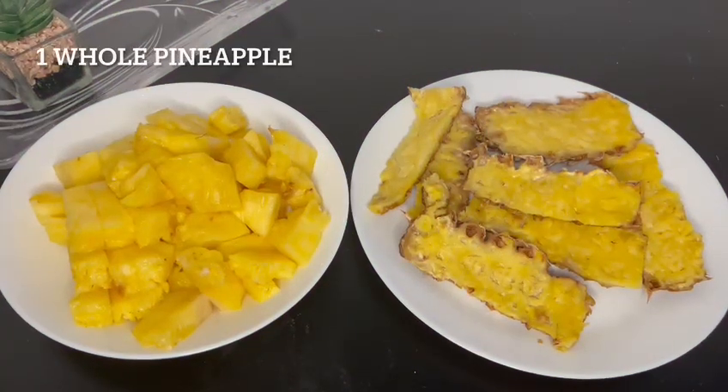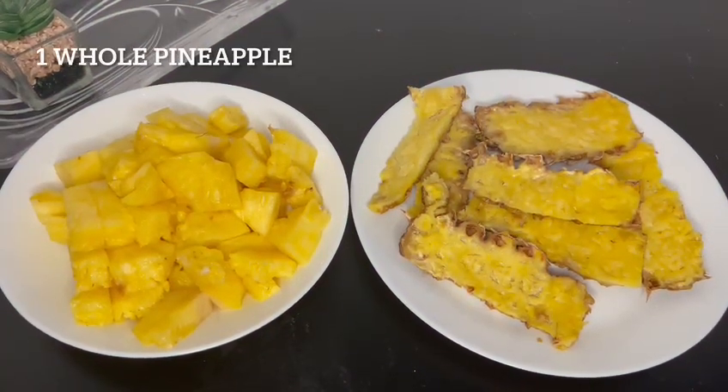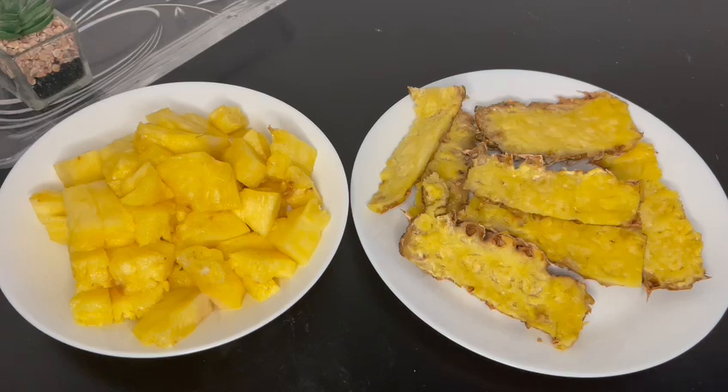Bismillahirrahmanirrahim, assalamu alaikum. Welcome back to Nature's Box. Today I'll be making a ginger and pineapple detox. For this you'll be needing a whole pineapple — both the pineapple chunks and the pineapple skins.